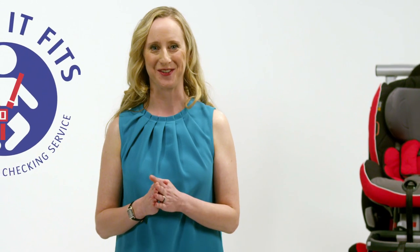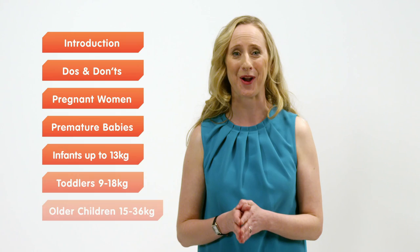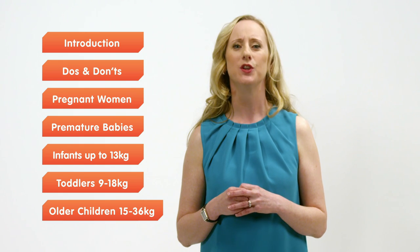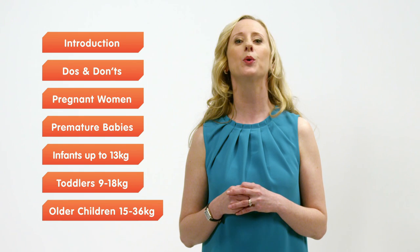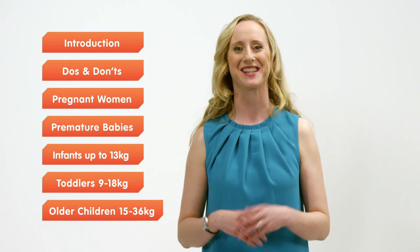Thank you for watching this series of videos. If you need to look back over any of the videos again, you can do that by viewing one of the links that appear on screen now. If you want to find out more information about this or any other element of road safety, you'll find comprehensive information on the Road Safety Authority website rsa.ie, at a local Check It Fits event, or through our social media pages. Thanks again.